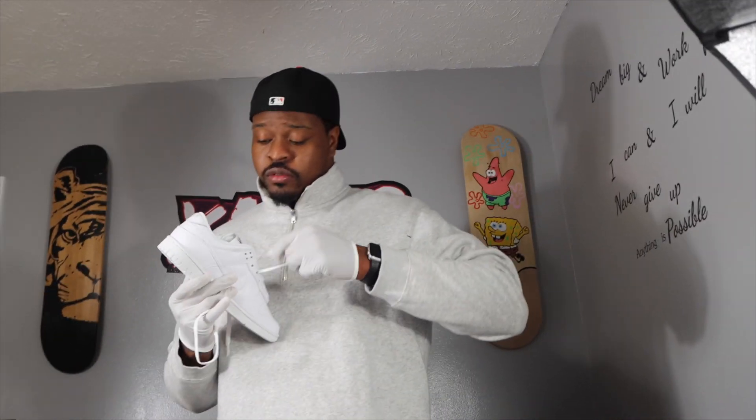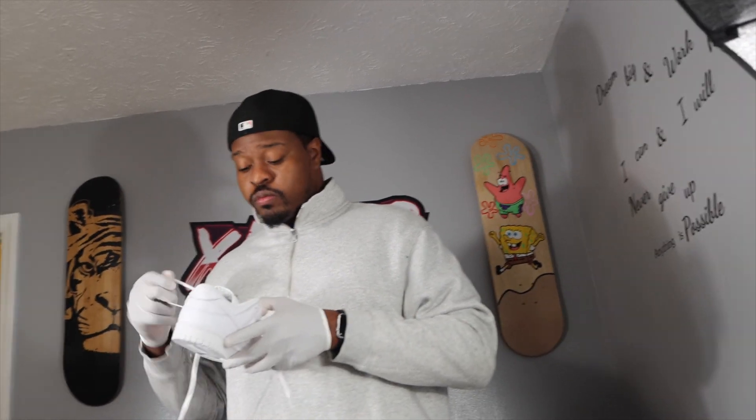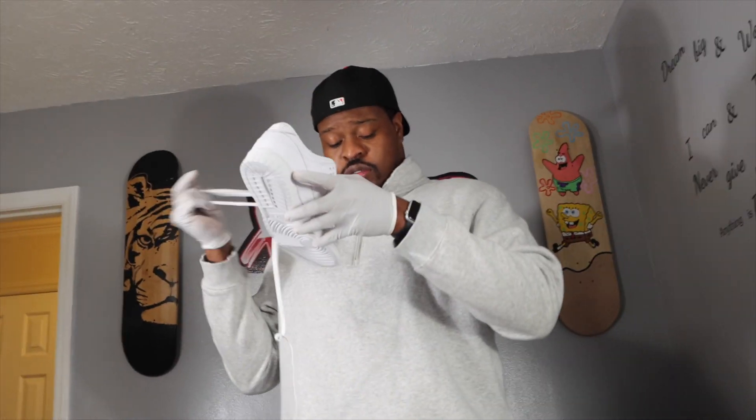I just gotta undo this real quick. Yeah, I think these both gonna turn out dope. Take this out and then I'm gonna put some in to make it right.